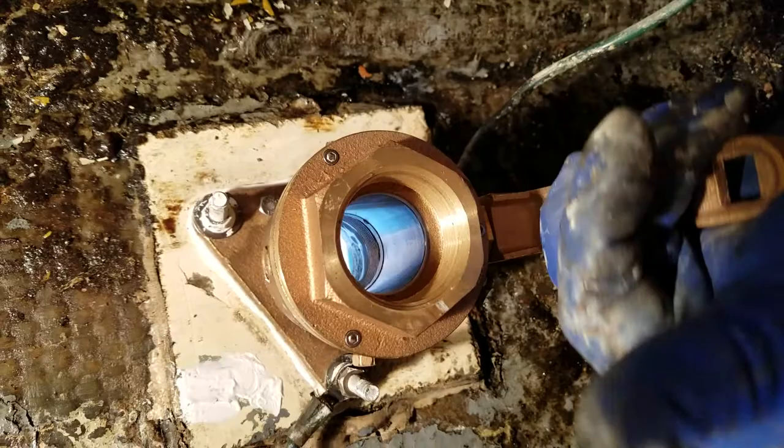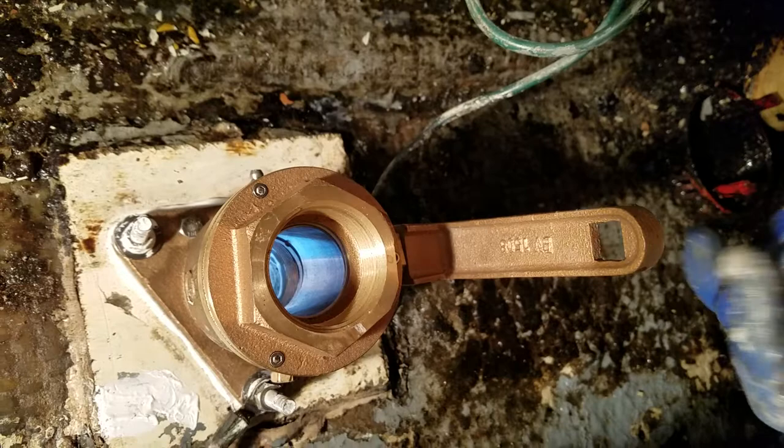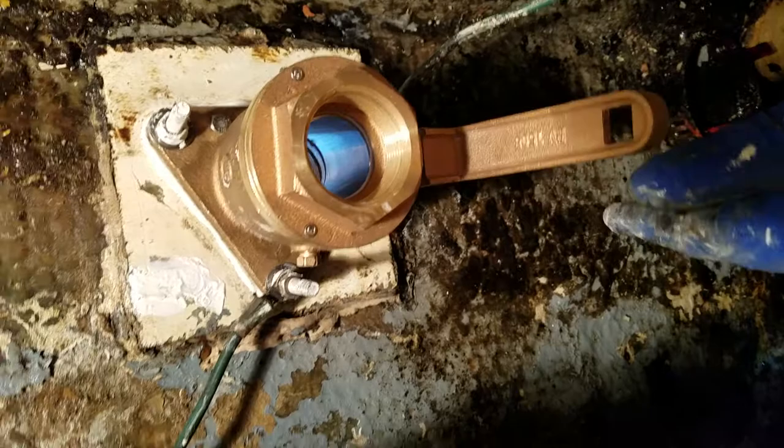So that's the install. We'll go underneath the boat and put the actual through-hull fitting in in the next segment.